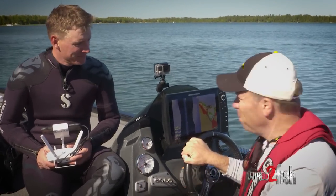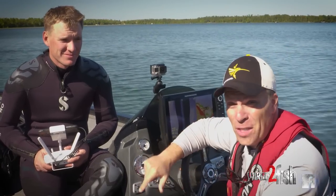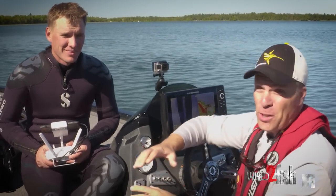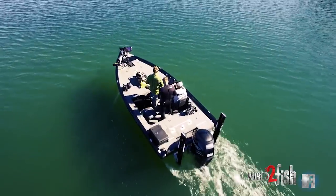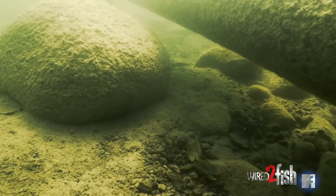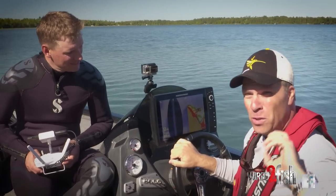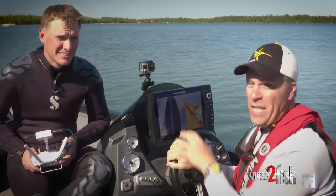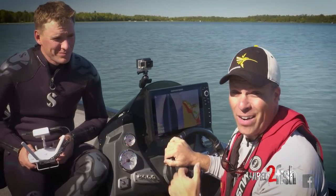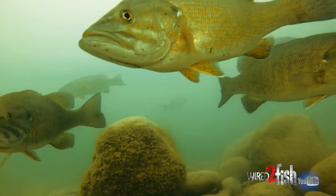Have you ever looked at your fish finder and wondered what the heck is that down there? Today through a mix of technologies we're going to take you on a little tour — from above the water using a drone, from below the water using scuba pro equipment, and on your fish finder we're going to tie it all together. There's a real mental thing that needs to happen: when you understand your graph you become a better angler instantly.